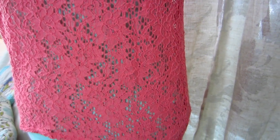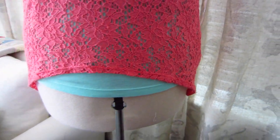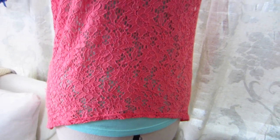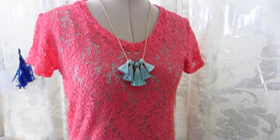The Briar tee is available as a paper or PDF pattern through Megan Nielsen's website. I will leave the link below in case you're interested in giving the tee a try yourself. I hope you enjoyed this video — if you did, please give it a thumbs up and make sure you subscribe to our YouTube channel so you never miss an upload. Thanks for watching!